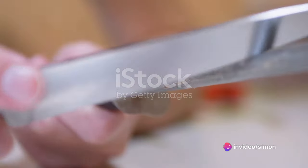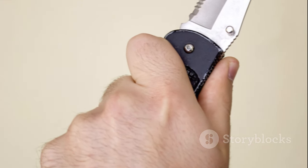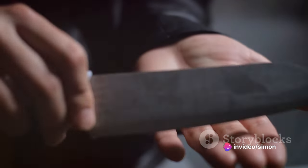Next, you'll need water. This is used to wet the stone and create a slurry, which helps to remove the metal filings from the knife as you sharpen. A simple bowl of water will do the trick. Also, have a towel on hand — this is crucial for wiping down the knife to remove any metal particles and to dry the blade after sharpening.